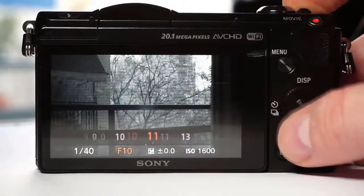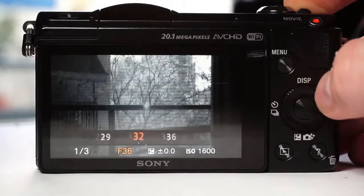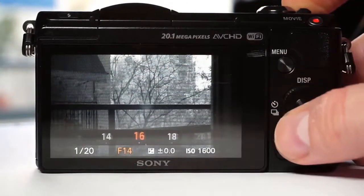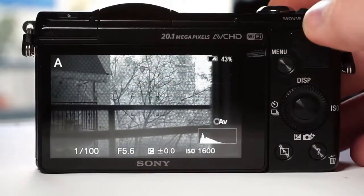This Sony kit lens, 16-50, will have a spot in the center on high numerical aperture. This is just how this lens works. Nevertheless, despite this, you can get a pretty nice infrared image by using this lens.